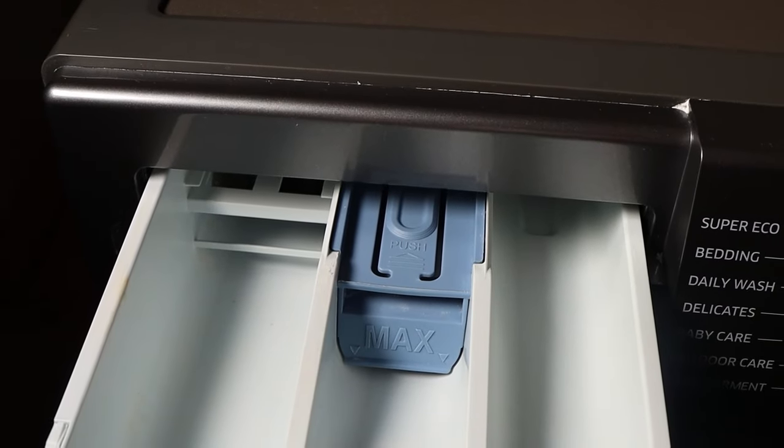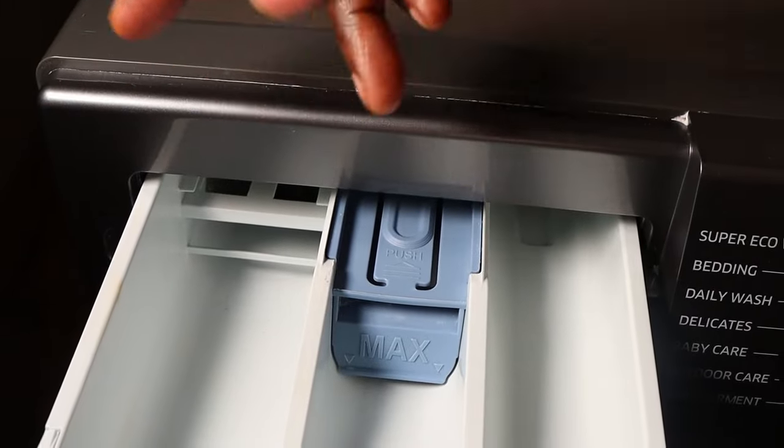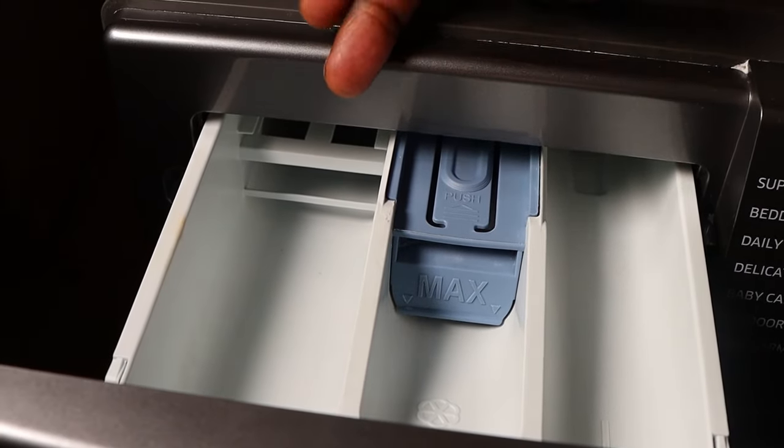Many people keep asking me where to apply bleach. If you're going to use bleach, just apply it in the main wash compartment.